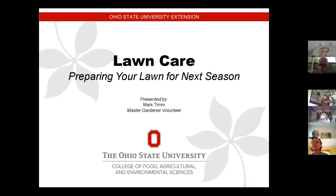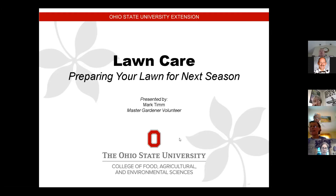Without further ado, I'm going to turn it over to Mark. Good morning everyone. Today's topic, as Tom mentioned, is lawn care. Can you see my screen? The lawn care slide? Yes, we can see it, Mark. Okay, I want to make sure before I start.